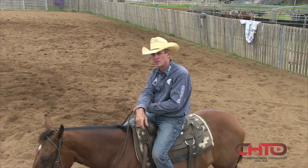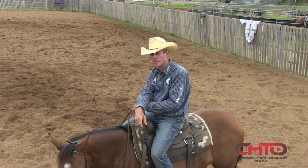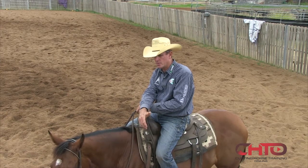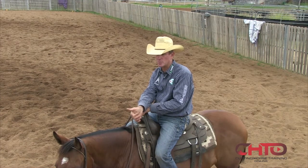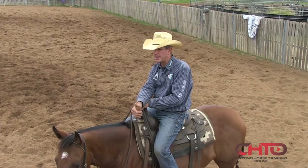How do you know when to pick on them and when not? That seems to be what you're the master of — the timing of when you try and fix something. Well, I try to do it when that cow gives you the opportunity. It doesn't matter whether it's a fast cow or a slow cow. It depends on what your problem with the horse is, but you try to fit it in.